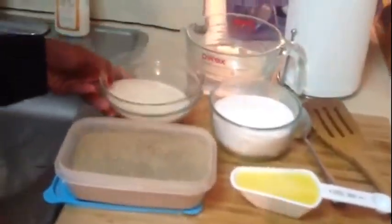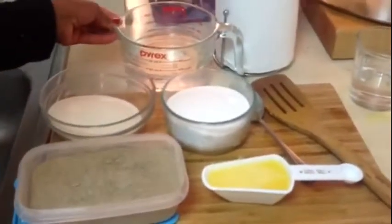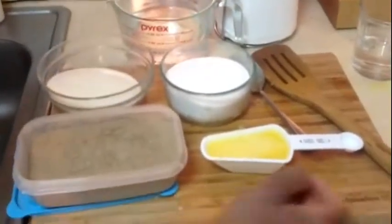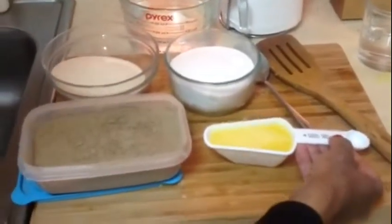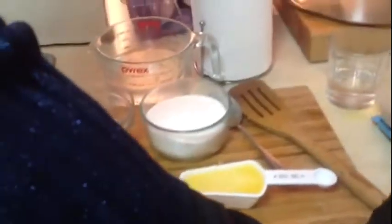Namaste, I am Pia Majumdar and today I am going to make a very tasty dessert, shooji ka halwa. In this recipe I have used about 1 cup of shooji, 2 cups of water, 2 cups of sugar, 1 fourth of a cup of ghee or clarified butter, and a teaspoon of cardamom.